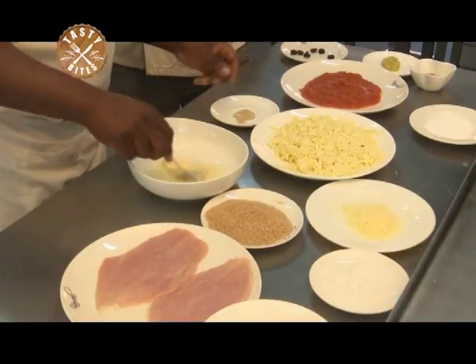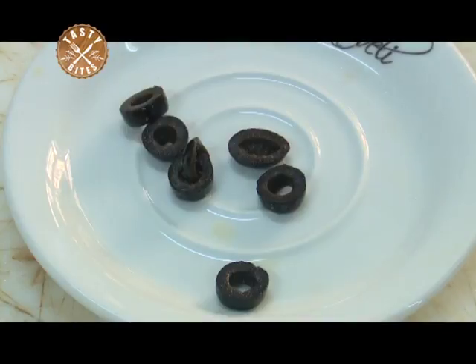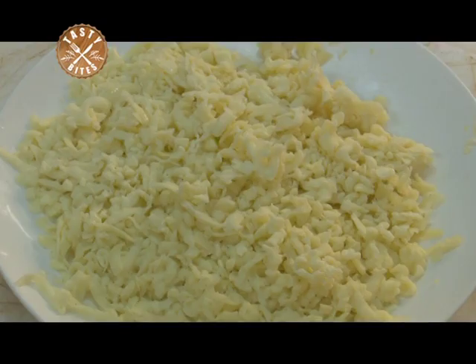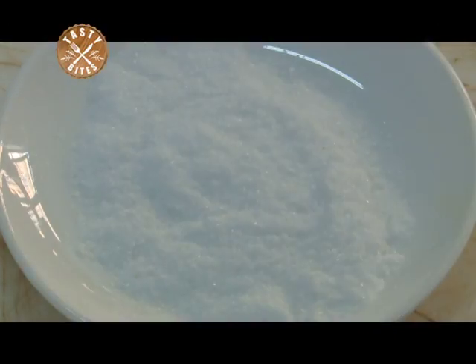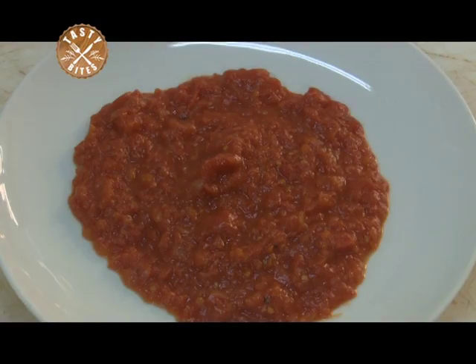Our ingredients for today are garlic, black olives, parmesan cheese, mozzarella cheese, tomato sauce, soy sauce, bread crumbs, baking flour, salt, black pepper, chicken breast, and concasse.